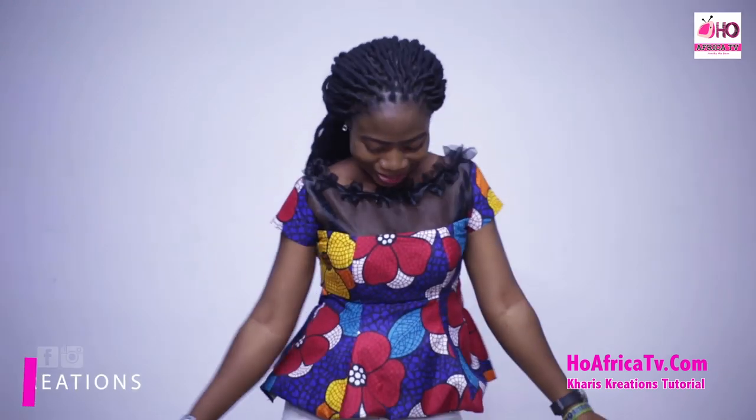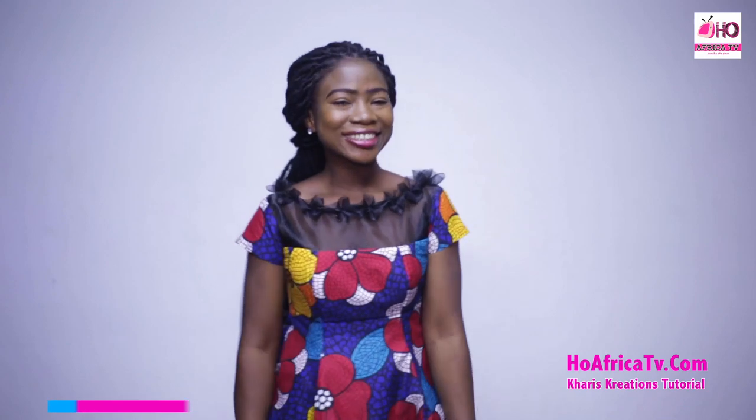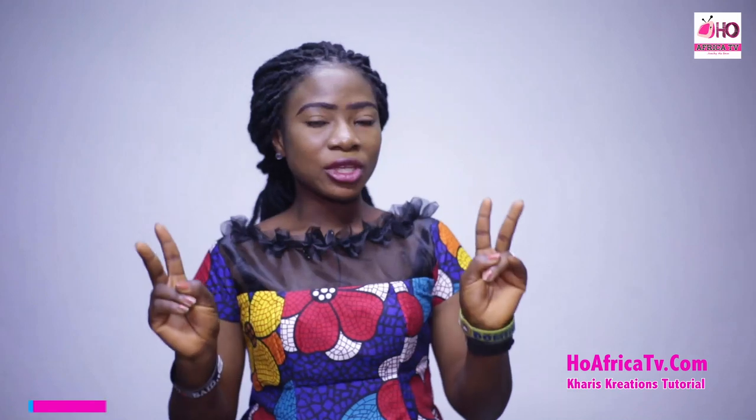Welcome to Karish Tutorials, I'm Simeon Grace. I'll be showing you how to cut and sew a 6-piece padded blouse. I'll be using 2 different materials in this tutorial: the Ankara fabric and the Organza material. You can go ahead and use any material of your choice to replace the Organza, or it can also be the same Ankara fabric. I'll not be showing the sleeve in this tutorial; you can make a sleeve of your choice.